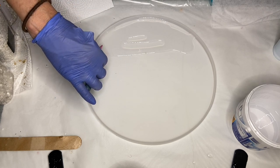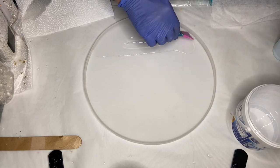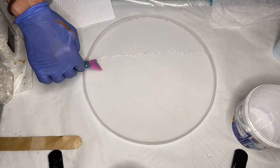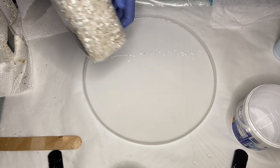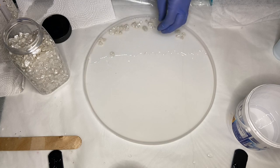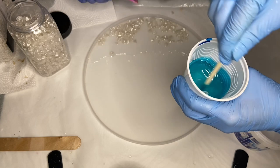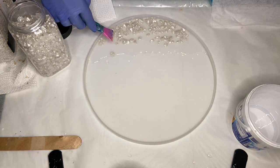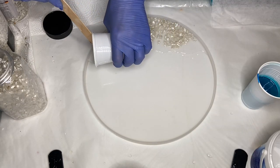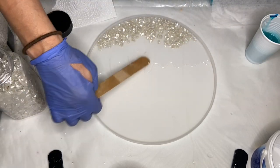My mom uses a silicone makeup brush to spread the resin and make sure it's reached the edges of the mold while I mix the alcohol ink into the resin. She adjusts the placement of the rocks with the makeup brush and adds a little bit more clear resin, spreading it towards the center, then adds a second type of small white rocks into the mold.